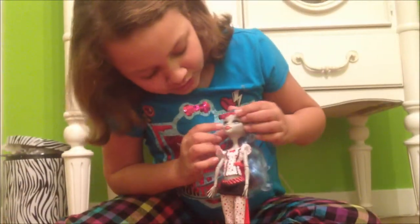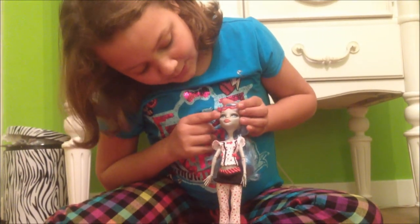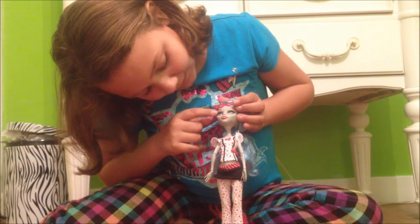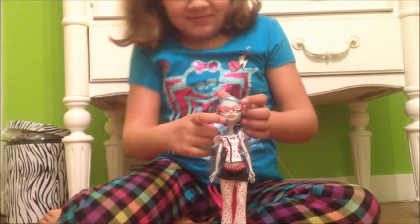She has red glasses and she has like this white-brown color with dark brown on her. She has peach lipstick.